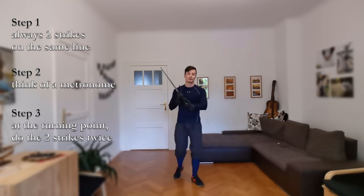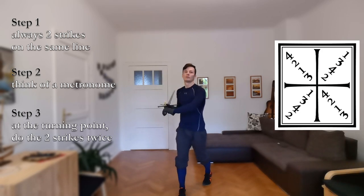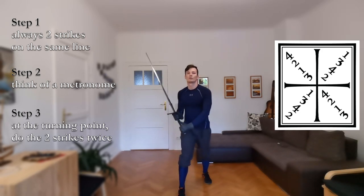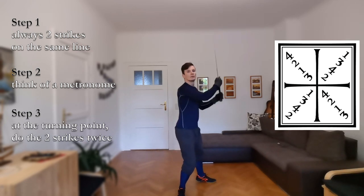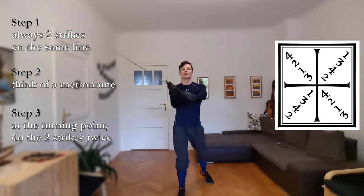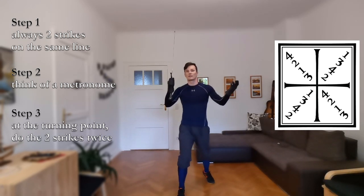So let's see it in completion. From right above, left below, right below, left above — turning points, so do it again. Then go back, and further, further — turning points, so we do it again. So these were all 16 cuts, and now we can do it for round two.